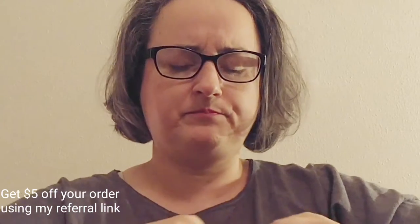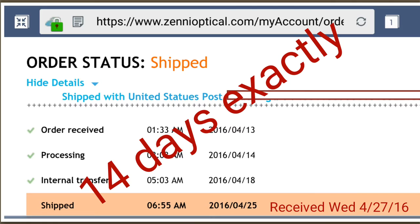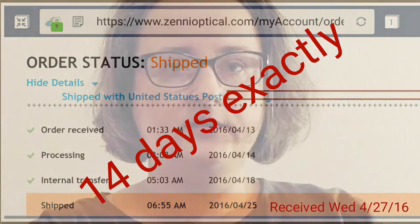It took a little over two weeks for me to receive these after my order. There's nothing in there but the glasses. This is my third pair of Zenni's.